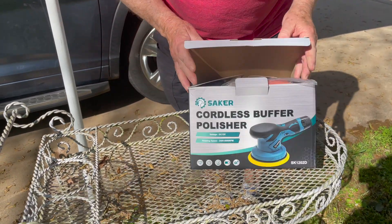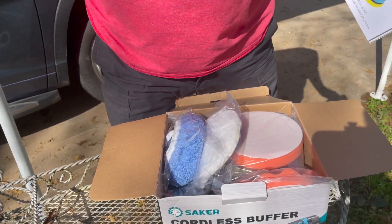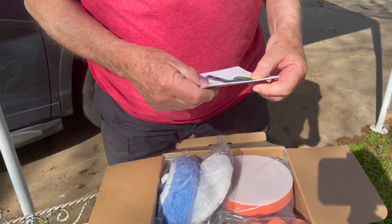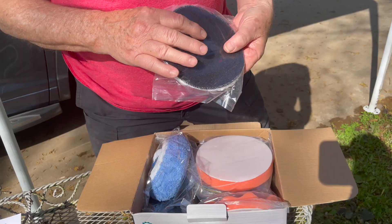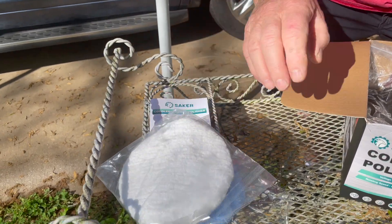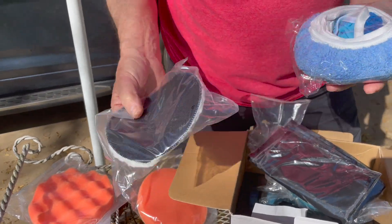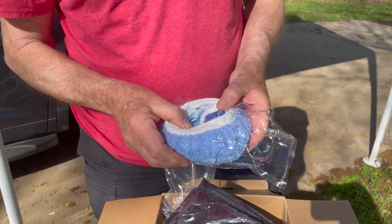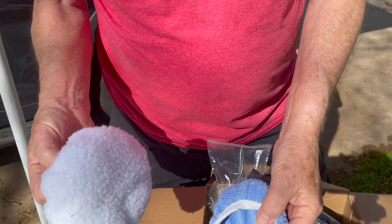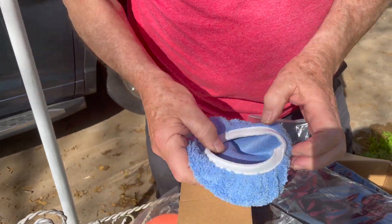It comes in a nice sized box. The instructions are pretty much lots of warnings — things you should and shouldn't do with electrical products. Now this being cordless, not everything applies. We have two applicators, and you also get many different buffing wheels and buffing covers. There are three or four in here — some are wool and some are microfiber — so we're pretty well covered as far as applicators and buffers go.